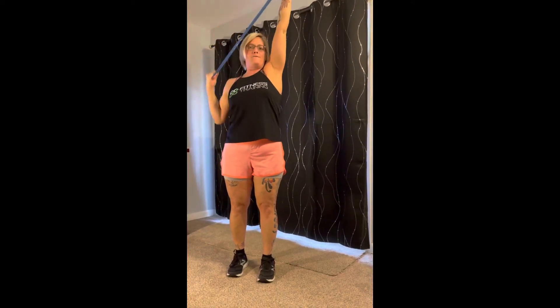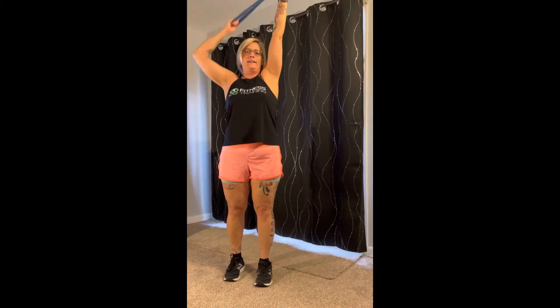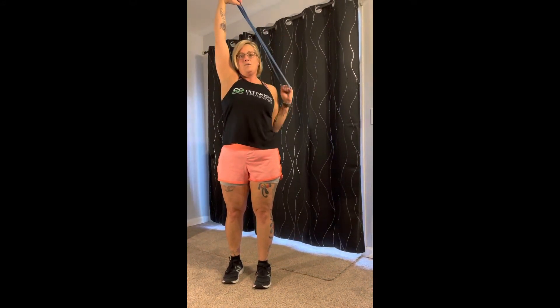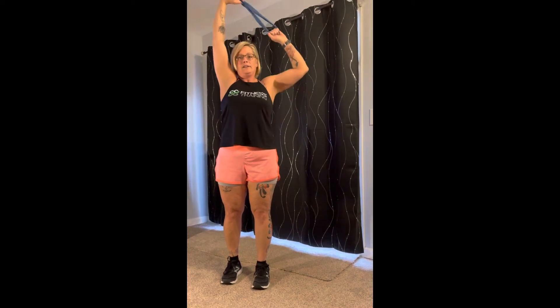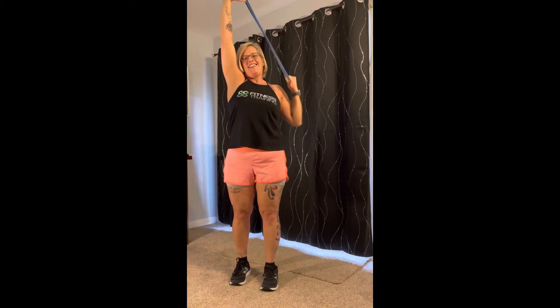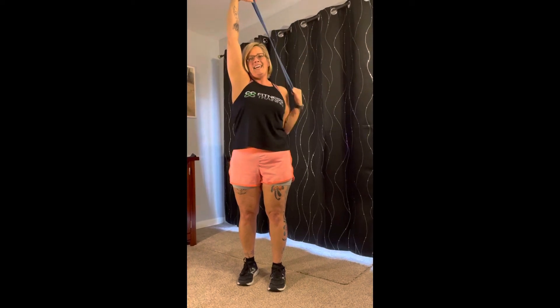All right, let's get into those lats. Arms up — anchor one side nice and high and pull it down. Two, three, four, five, six, seven, eight, nine, ten. Switch sides. Here we go — one, two, three, four, five, six, seven, eight, nine, and ten.